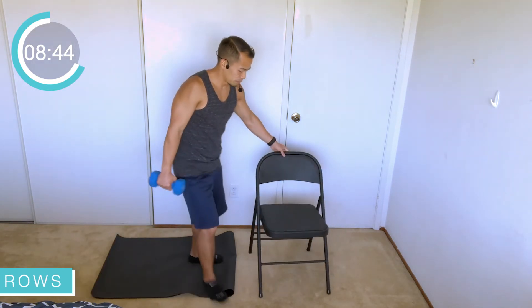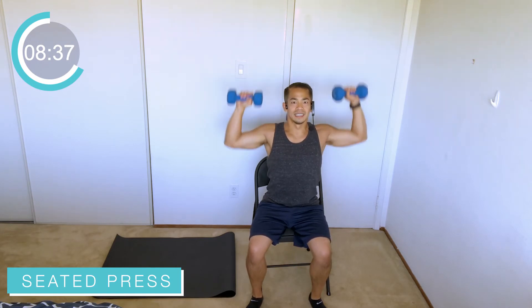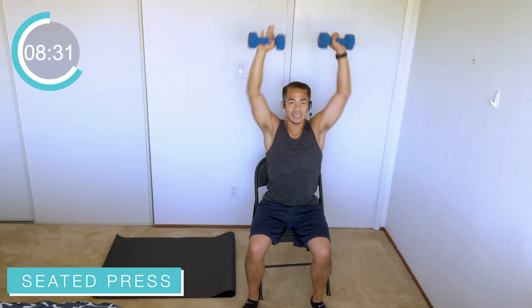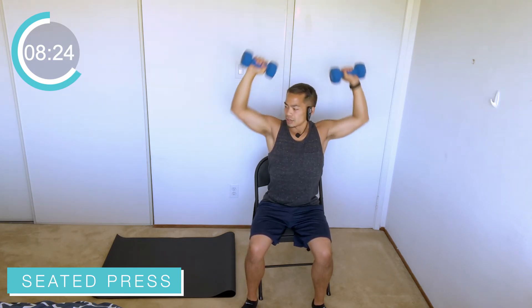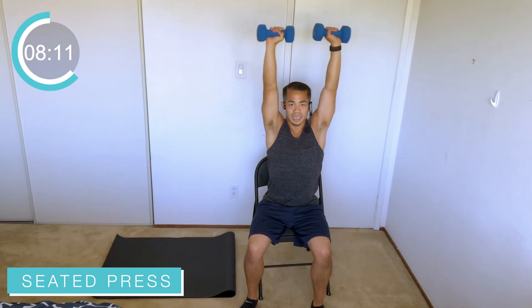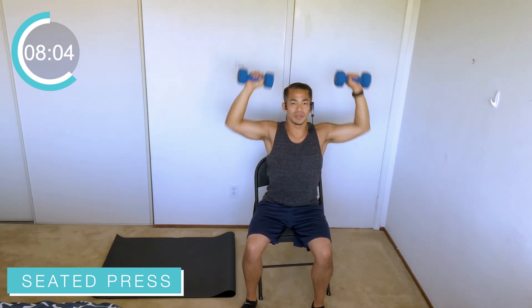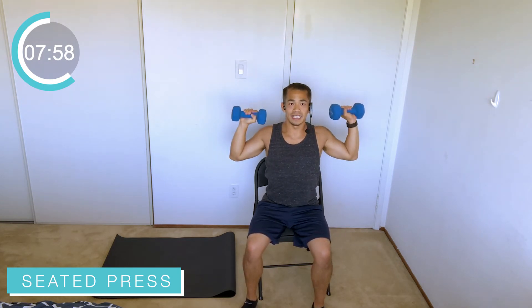Go ahead and grab that chair, flip it back, have a seat. Second exercise — shoulder press. 90-degree elbows right here. If you start feeling it in the shoulders, take a little breather, or just drop the weight and do the motion — that's all right. Get those 90-degree elbows, palms facing forward, press all the way up, all the way down to 90. Try to control that weight — we're not dropping the elbows all the way down, we're hitting that 90 degrees and up. Exhaling that breath as you press up, keeping that back tall or flat against the back of the chair.